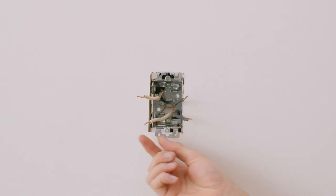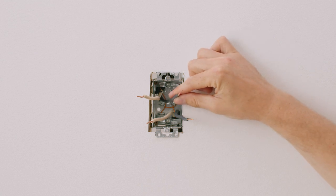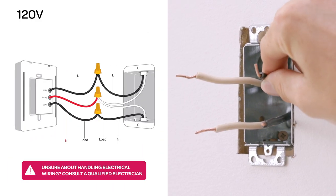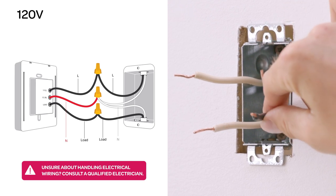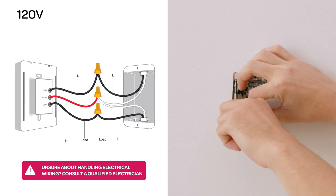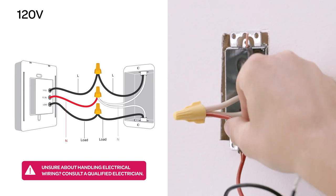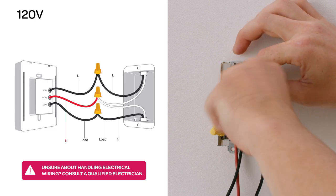In a 120 volt system, you'll see two black wires and two white wires. The black wire that brings power from the electrical panel will connect to your Mesa's L1 wire. The black wire that goes to your heater will connect to your Mesa's load wire. Connect the two remaining white wires together, then connect them to the Mesa's neutral wire. Remember, you're using the new wire nuts included with your Mesa to safely connect to your wiring.